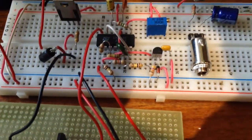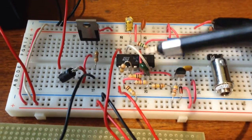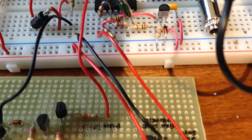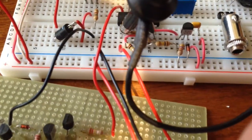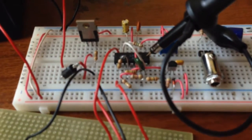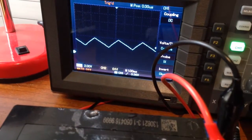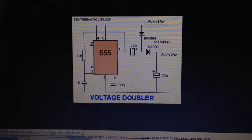I have the oscilloscope probe here so we can see what the LM324 quad op-amp is producing. Here is the first output — we can see on the oscilloscope it's a square wave, not very clean but it's a square wave. On the other output of the LM324, on the other side of the circuit, we have a very nice triangle wave. That's a good starting point.